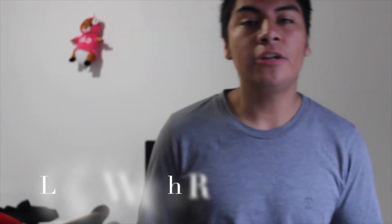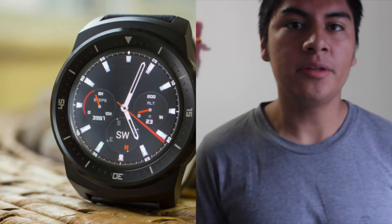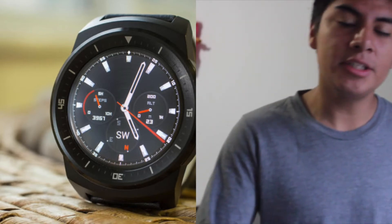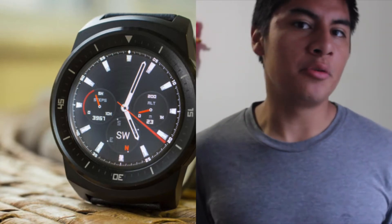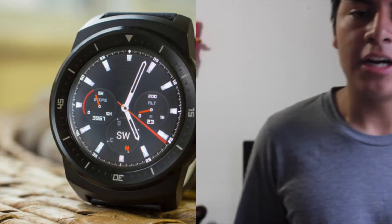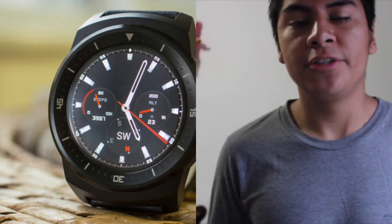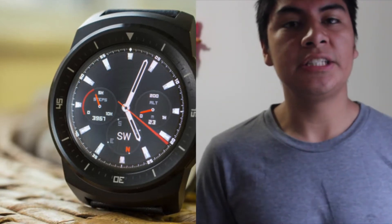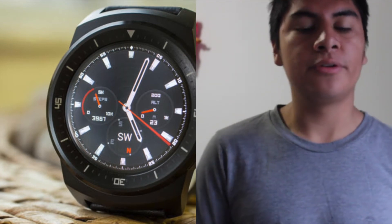Number 2 on the list is the LG G Watch R. This watch is nicer than the Gear Live because it has a 1.3 inch full circular display with a resolution of 320 by 320. It has OLED technology as well, so it's going to have those rich, darker blacks and saturated colors. What sets this watch apart from most others is its full 360-degree circular display, which means it's actually going to look more like a watch and not like a computer on your wrist.